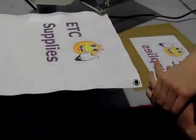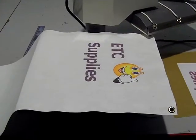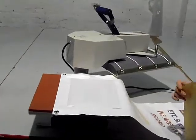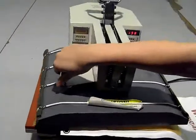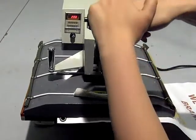Now that this is processed, we will repeat for the rest of our designs in order to complete the banner. Now I am going to heat press the final image onto my Supersoft fabric, using exactly the same process.